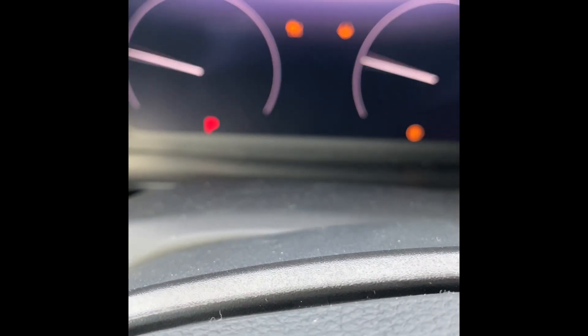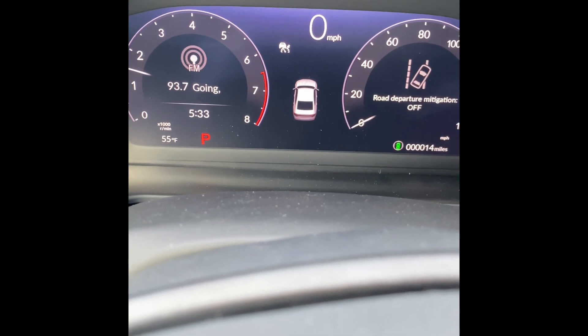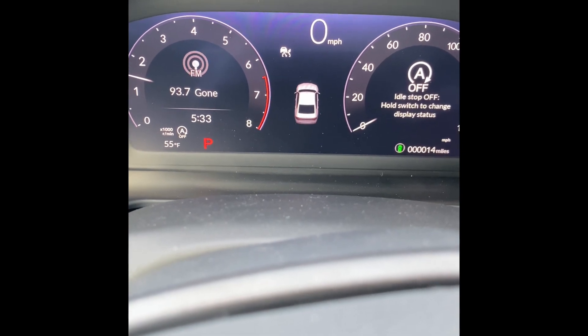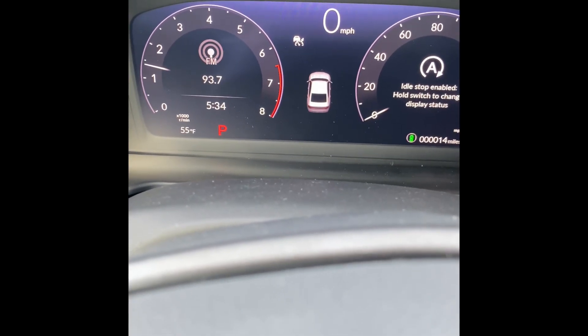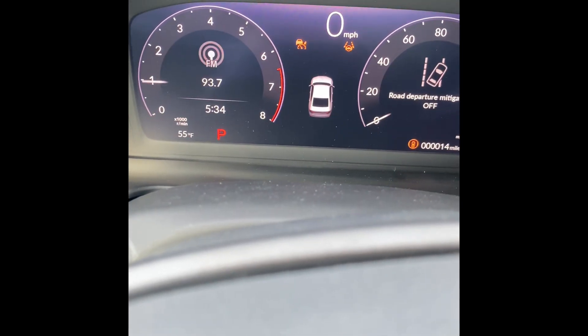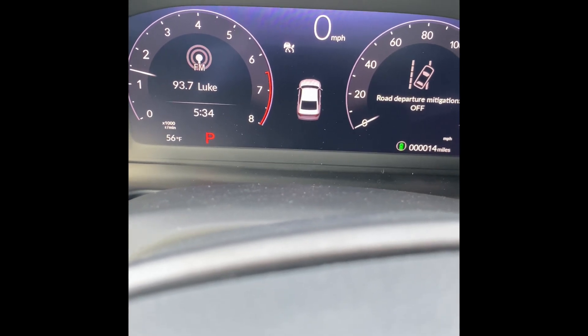Now that everything's installed and back together, we're going to start the vehicle up and test it. We're going to wait about five to seven seconds, and the idle stop off light should illuminate in the bottom left corner over by the temperature display. And there it goes right there — it now says idle stop off. You can also reach down and push the button at any time to turn it back on or off as you please. Even if you leave it on and restart the car, it will automatically default back off. It'll wait for the vehicle to start up, then after a few seconds disable the start-stop system for you so you don't have to.